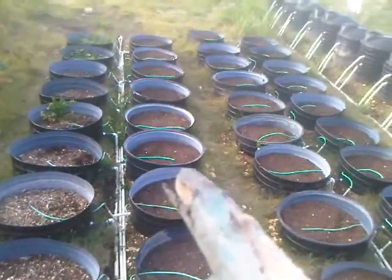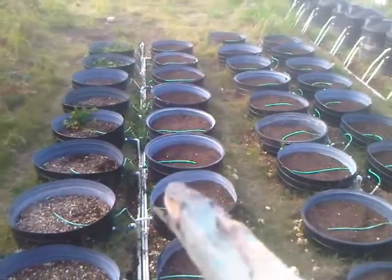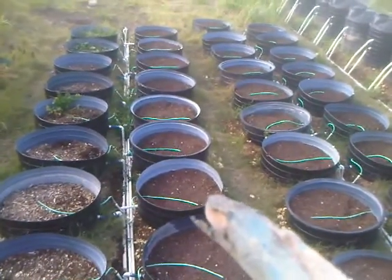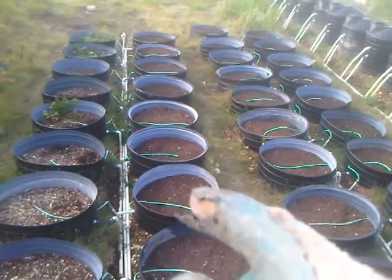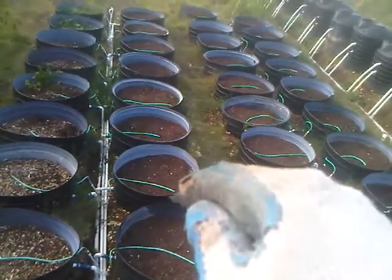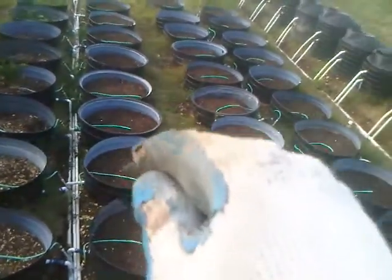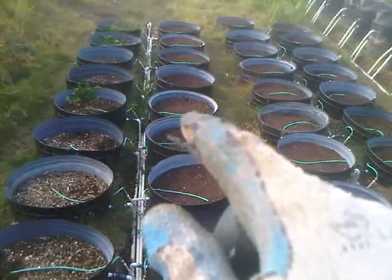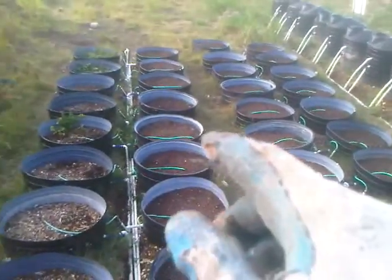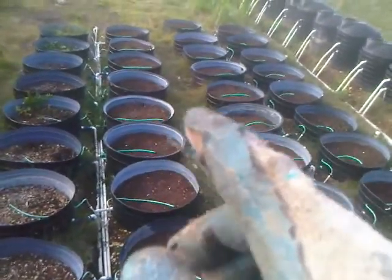I still need to get a spray bar to irrigate the whole top of the media, because right now you have to wait till roots grow down to reach the water table in the container. With just this one three-quarter hose to water the whole thing, when the young plants are now developing you need to irrigate the whole surface equally, so you need some sort of sprinkler system for that.